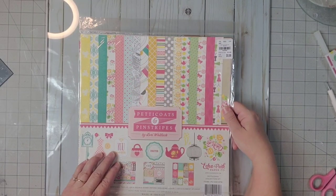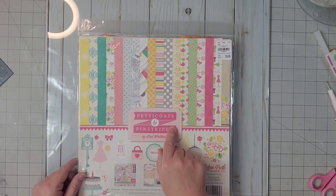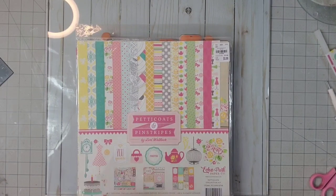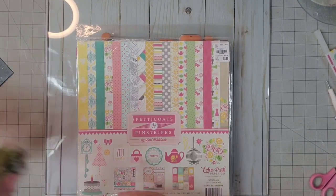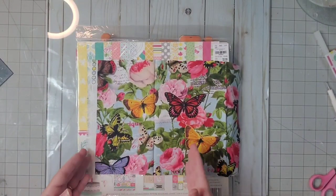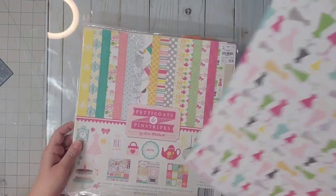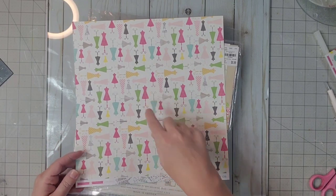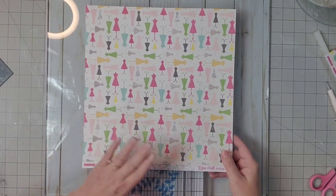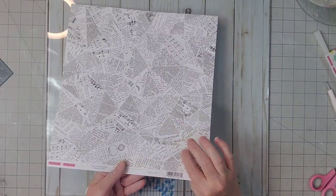To make our pocket folder, I'm going to use this collection, Petticoats and Pinstripes by Echo Park. You saw me use it in a project just recently. It's very cheery and happy and I think it will definitely blend with the fabric we're using on the inside of our cover. I've picked this sheet with the dress mannequins — it's very cheery and it's non-directional.